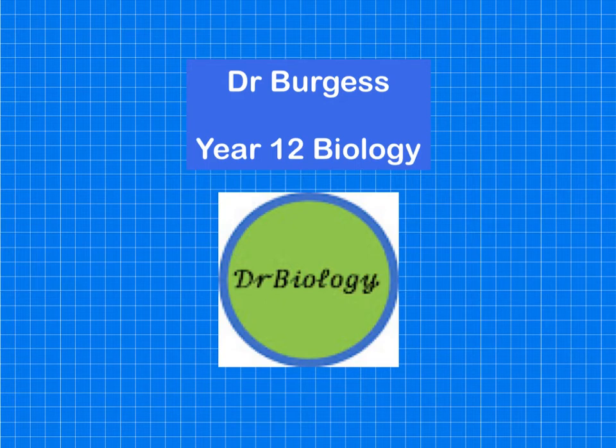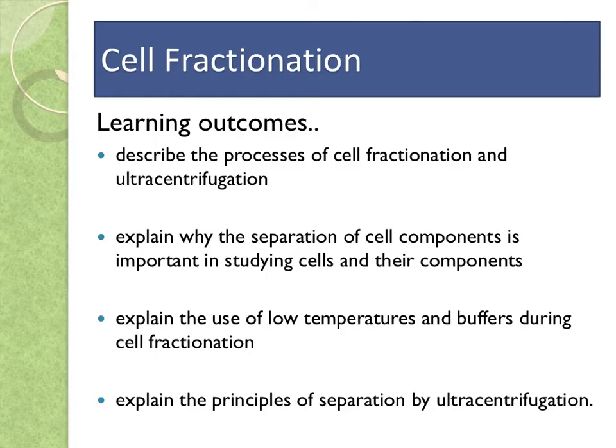Hi everyone, these are videos for my year 12 biology group. Today I'm going to talk about cell fractionation, which is the way that we can separate the cell components or organelles when we're studying cells. There's certain particular methodology that you would have to follow to do this.